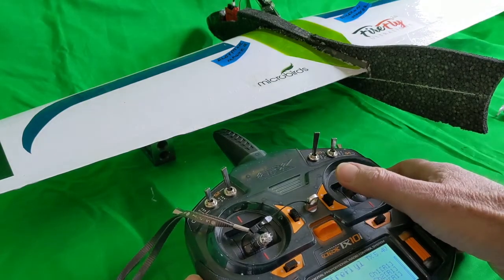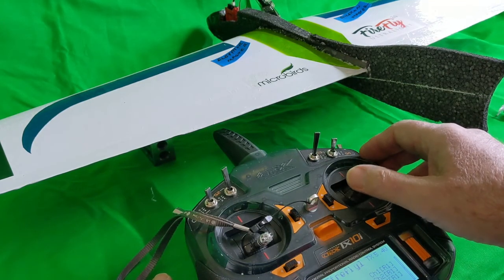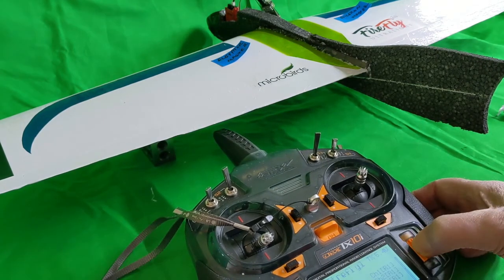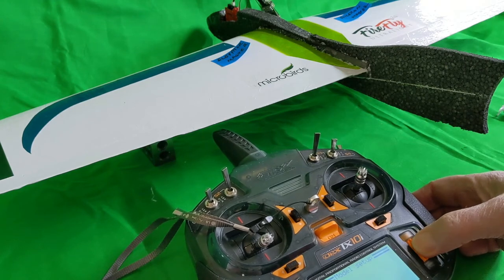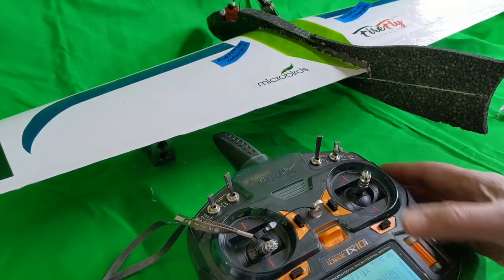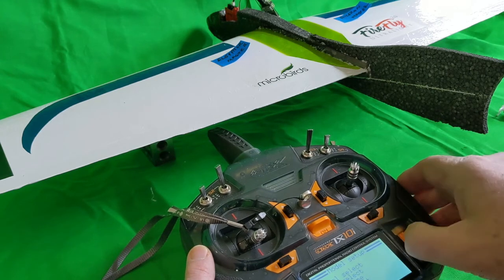Let's go to the servo setup and reverse the aileron servo on channel one. Checking: move the aileron stick to the right — the lift on the right wing is being broken by the aileron coming up, that wing drops, the left wing lifts, and it swings to the right. Checking the elevator: it is still wrong. We're going to fix that by changing the mix to minus 50% on channel two. We go into model setup, go down to elevons, and set elevons to on. The aileron motion is correct, but checking the elevator we can see that part of the equation is still wrong. Let's go into the elevon setup — channel two: we want to reduce this to minus 50%.